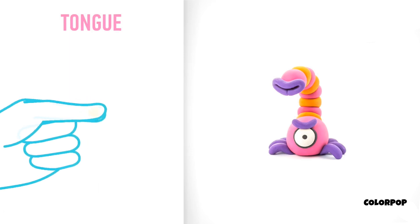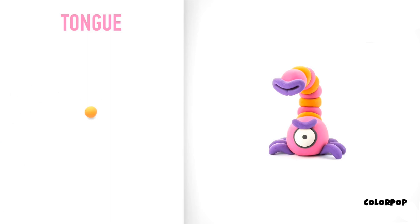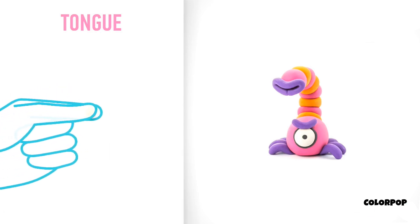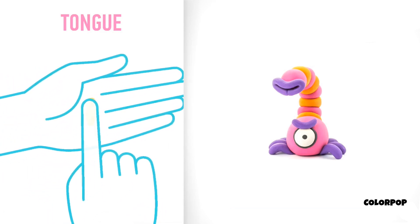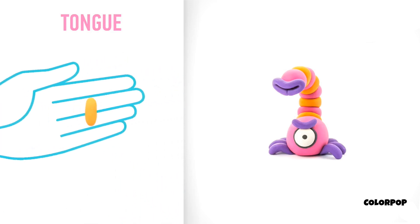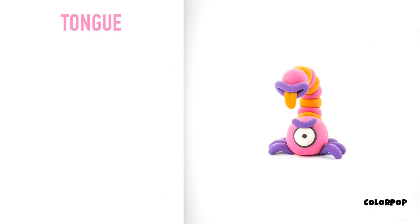Now make a tongue. Take a piece of orange clay and roll one middle ball. Then roll into a cylinder with your fingers. Pin it with your finger and make a cut with a cutter. The tongue is done.